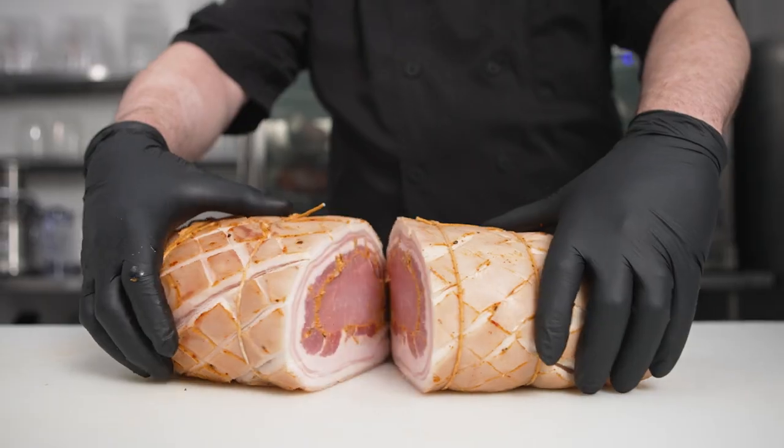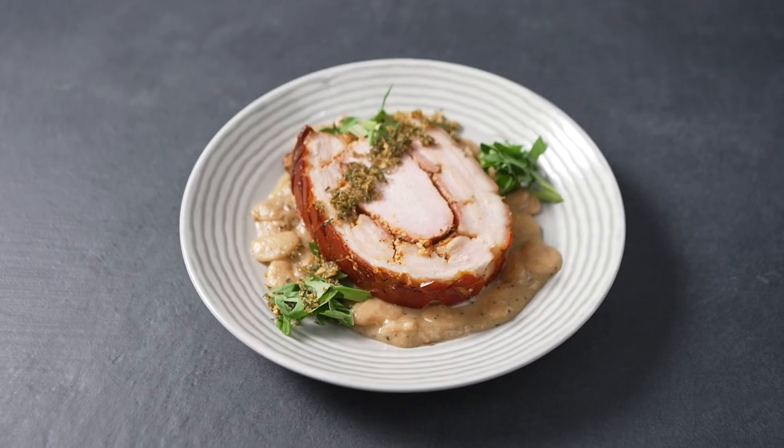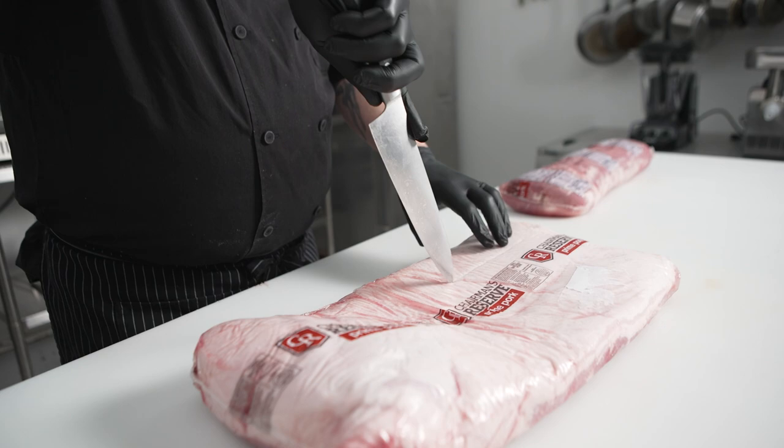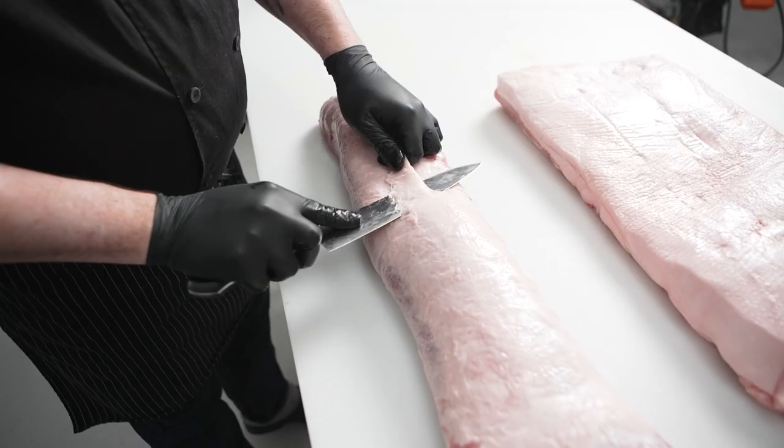On this episode of The Ultimate Dry-Aging Project, we're going to use the Tyson Chairman's Reserve pork belly and boneless pork loin to create the ultimate porchetta. You don't normally think of dry-aging porchetta, but dry-aging it for seven days creates an incredibly crisp exterior texture, also relaxing all the protein strands so it doesn't burst open while you're roasting it.